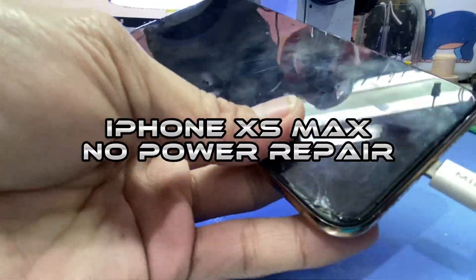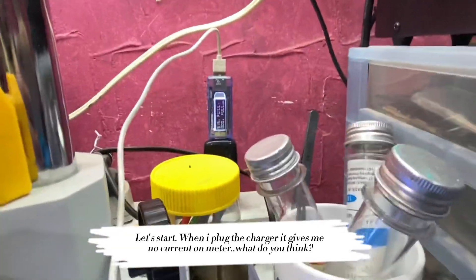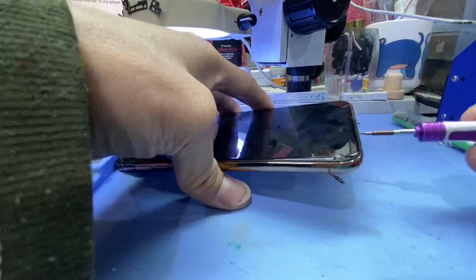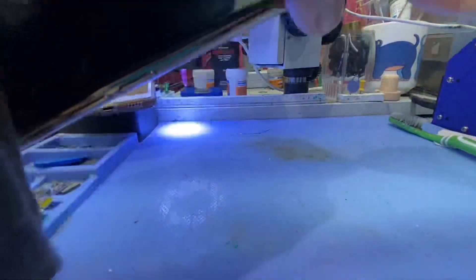iPhone XS Max no power repair. Let's start. When I plug the charger it gives me no current on the meter. What do you think? Maybe it's just a charging flex or something else. Let's open and search for some clue.